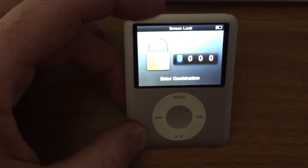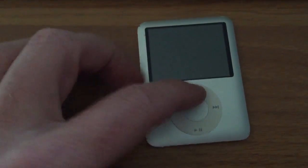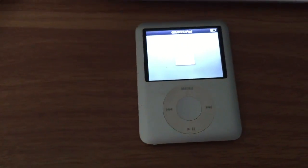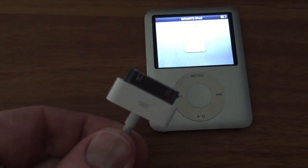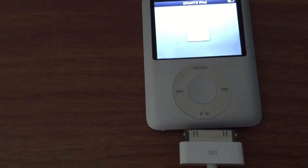Whether you've just purchased one used, want to wipe everything, or have forgotten your combination — I have an iPod Nano here in locked mode. What I'm going to do is plug it in using my iPod cable, then switch over to screenshot mode so you can see what I'm going to do in iTunes to reset this.